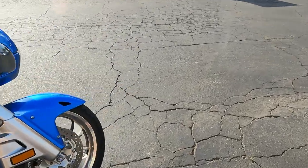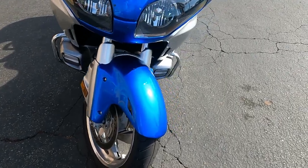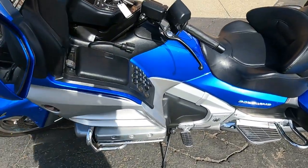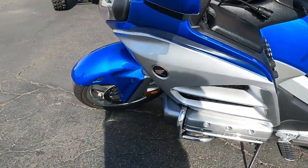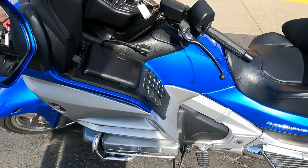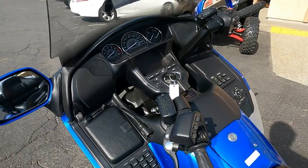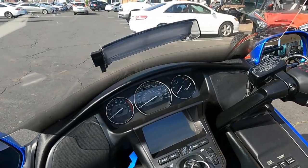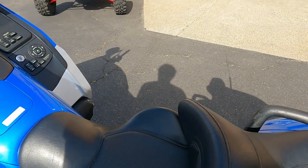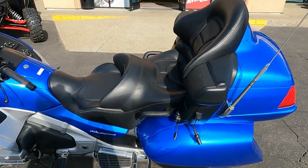You've got double disc brakes on the front and they do a fairly decent job of stopping. They're not like Brembos that stop you on a dime, but they do stop really well for the size of this bike. Six-cylinder motor, liquid-cooled, 1833cc. I listened to the sound system — it sounds pretty good. I love those mirrors. Seat's fairly comfortable. This whole setup is pretty comfortable.